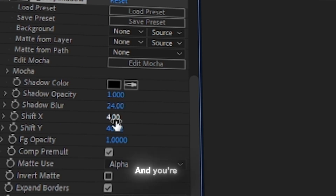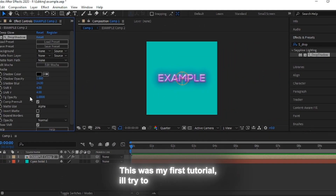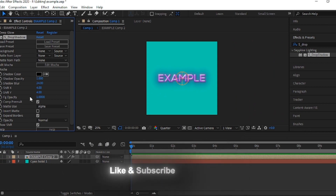And you're done. This was my first tutorial. I'll try to improve on these. Like and subscribe if you liked it.